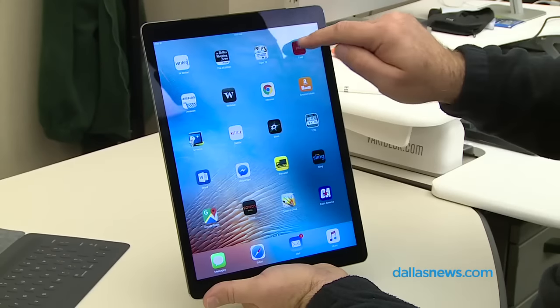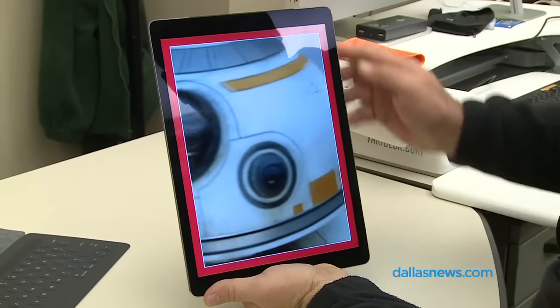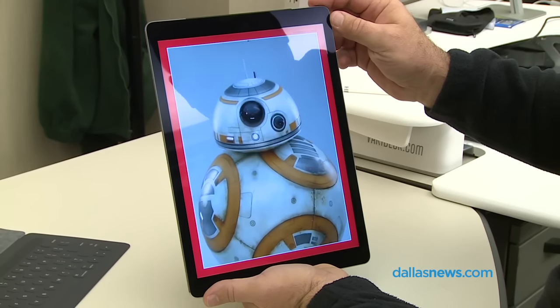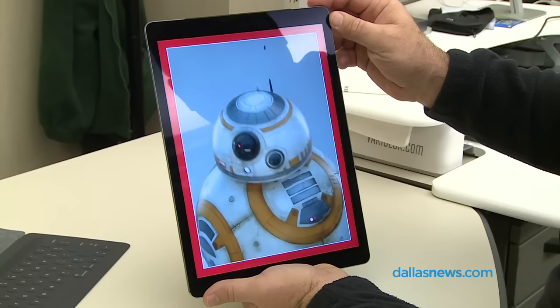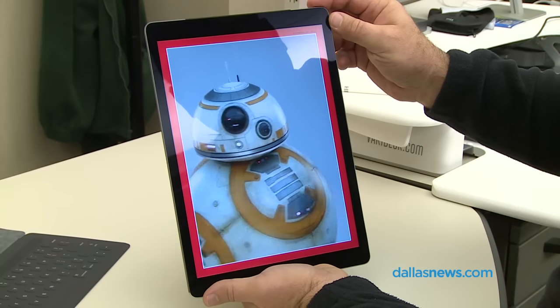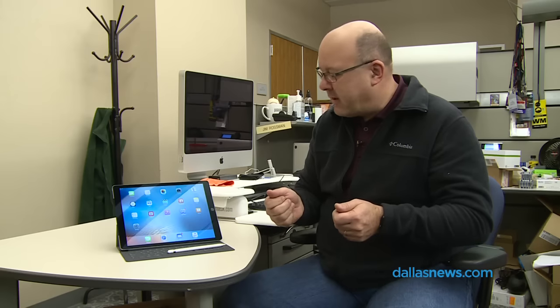One thing I've come to appreciate on the bigger screen is content consumption. Reading — I've subscribed to Time Magazine, which looks great on the iPad Pro. The Dallas Morning News E-Edition app looks great on it too, it's really easy to read and very clear. I do find it a little bit heavy. It's a lot more comfortable to hold it horizontally as opposed to vertically because it seems almost a little heavy in my hand or in my lap.